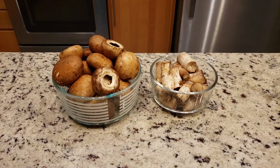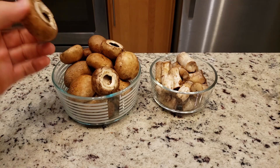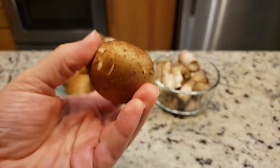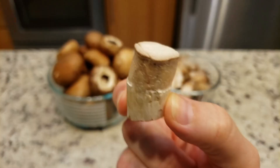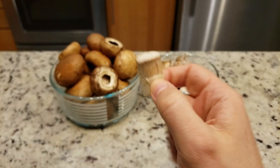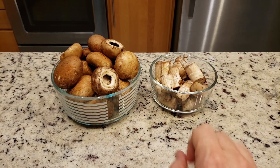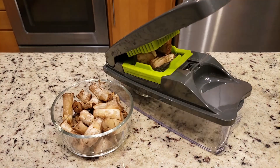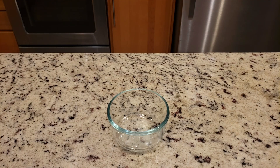For this recipe you will need some mushrooms. We are using 24 ounces of baby bella mushrooms that have been cleaned — nice and clean, with the stems removed. But we are actually keeping the stems because they will need to be diced. Also you will need one half cup of finely diced shallots or red onion.